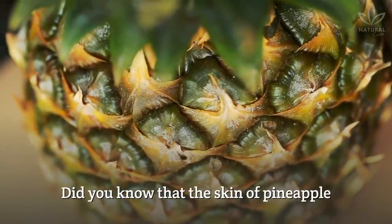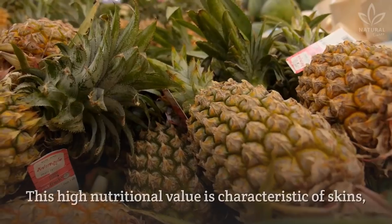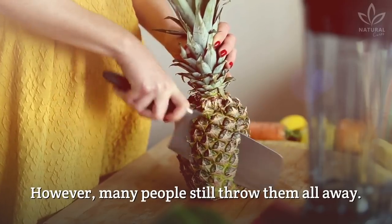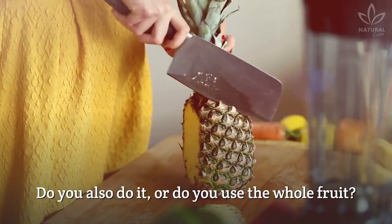Did you know that the skin of pineapple has 38% more vitamin C than its flesh? This high nutritional value is characteristic of skins, seeds, leaves, and stems. However, many people still throw them all away. Do you also do it, or do you use the whole fruit?